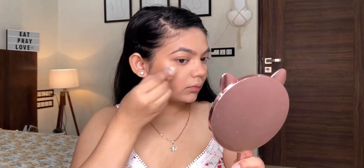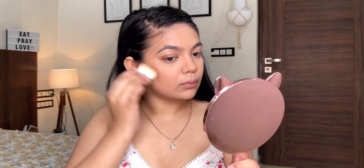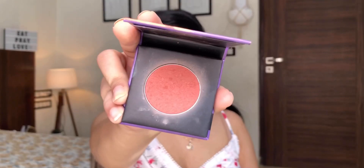For the bronzer I'm taking the Hula bronzer by Benefit and doing the same thing — distributing the product first and then blending. If you start with a blending motion you end up with most of the product in one corner. Then I go over with the sponge to soften the contour so I don't have any harsh lines.